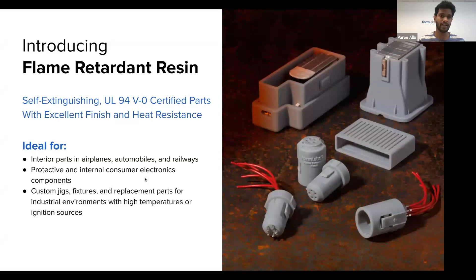Let's start with properties. We are very excited to launch our first UL-94 certified flame retardant resin. The key attributes are that this resin is self-extinguishing. It makes heat-resistant parts as well as functionally tough parts, unlocking a lot of applications in different industries — parts you can use in rigorous industrial environments or where flame retardancy is key. It unlocks applications in aerospace, automobiles for interior cabin parts, and custom jigs and fixtures within industrial manufacturing environments with high temperature requirements or close to ignition sources.